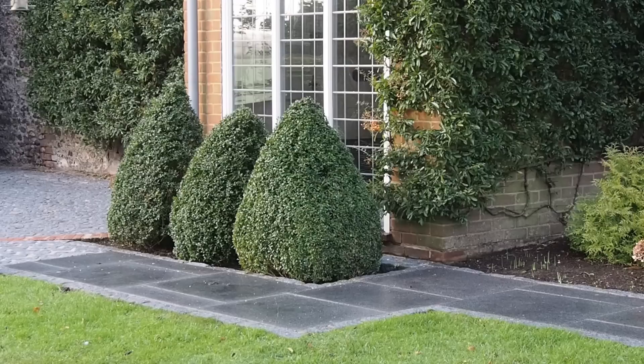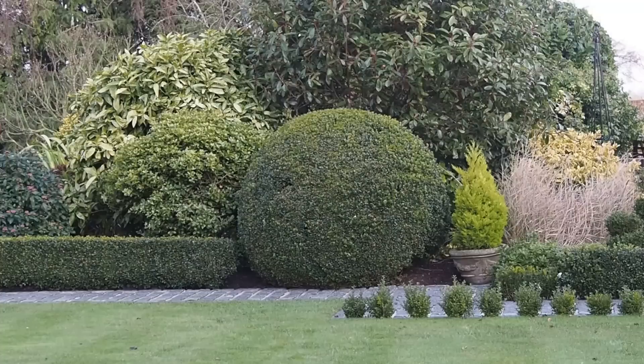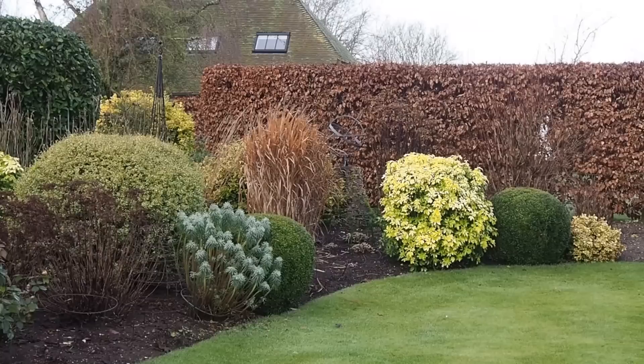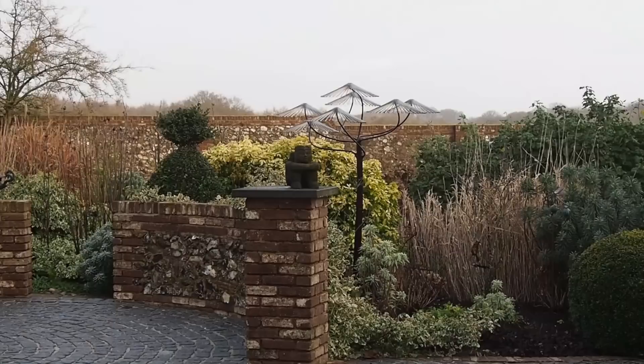Another design principle is the power of three — here you can see three simple box cones outside a window, which looks fabulous. Punctuation is also important in design, particularly if you want to accentuate something loose and free-flowing like a cloud of beautiful flowers in summer, so at the end of some paths Diane and Robbie have put box cones. Contrast is another fantastic design principle — the sharp sculptural shapes of topiary work really well against shaggier forms of evergreen shrubs.